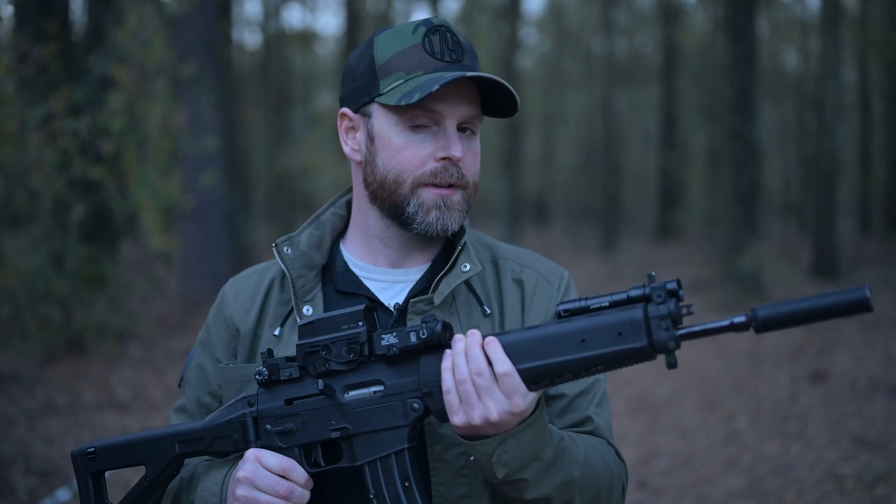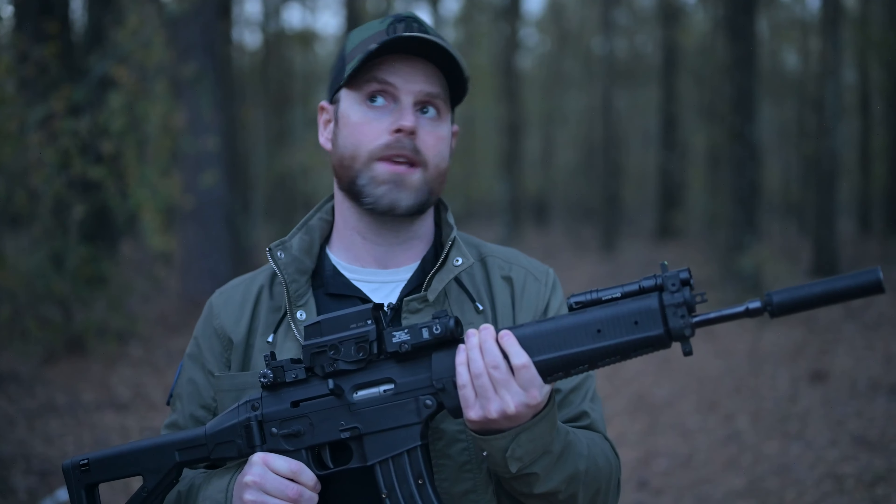Hey guys, Jim Grant here for Ammo Land TV. Today we're taking a look at something a little different. As you can see, it's getting dark, you can hear some bats in the distance, and we are going to own the night.